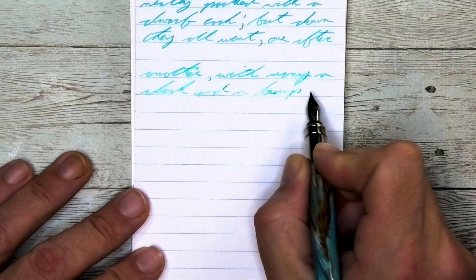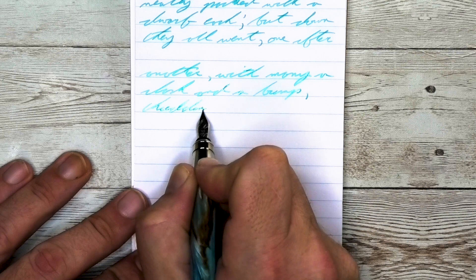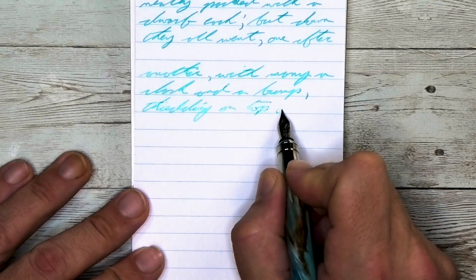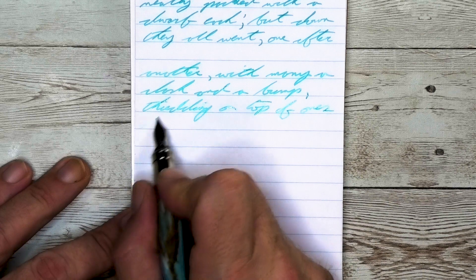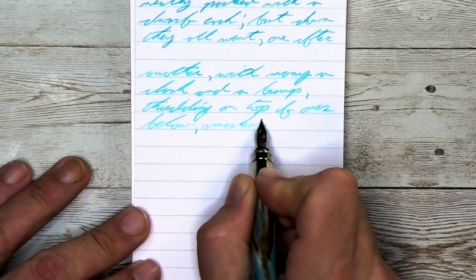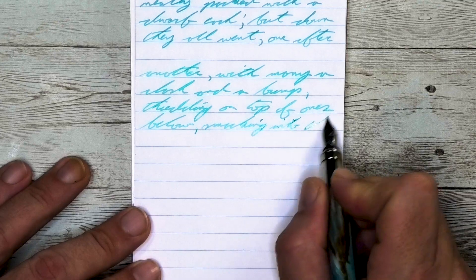Looking at the medium nib, it is lighter than the wet fine — same tone as the Clairefontaine. No feathering, no spread. It shades better than on the Clairefontaine. Take a look at 'thudding' on the third line, where the T is light, the H gets darker, the U into the D lightens up, the first D is darker than the second D, and then the I-N-G at the end gets darker again.